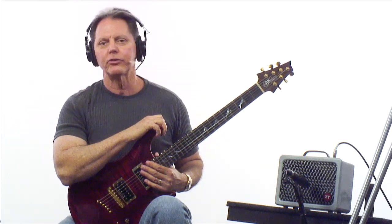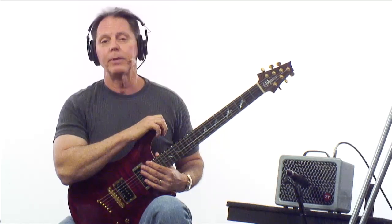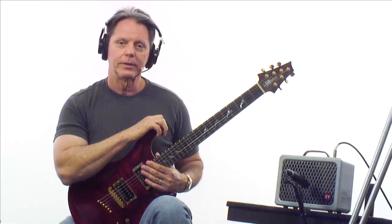Hi, this is Brad Carlton from True Fire here to show you how to get the most out of your ZT Lunchbox. This amplifier packs a lot of punch — 200 watts in a nine and a half pound package.